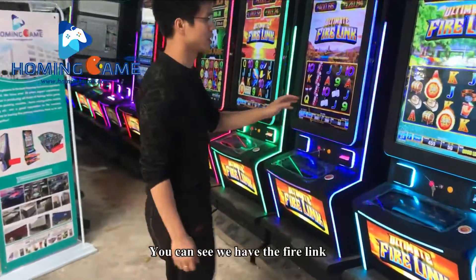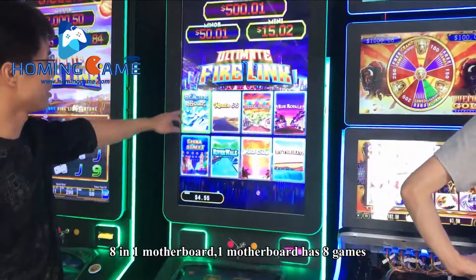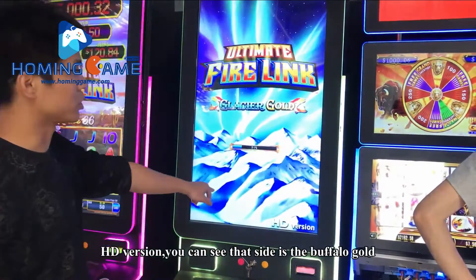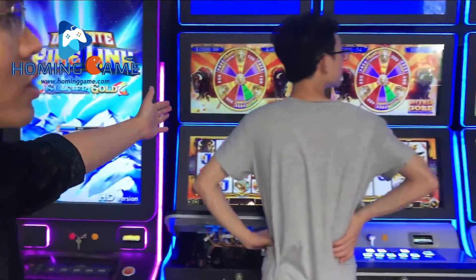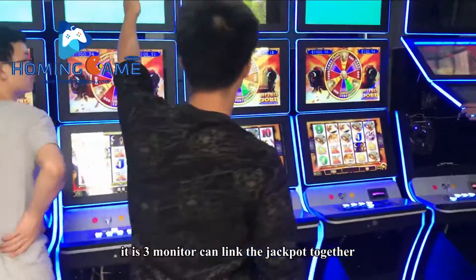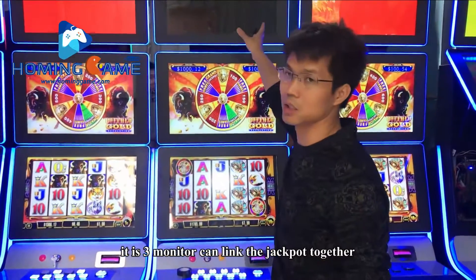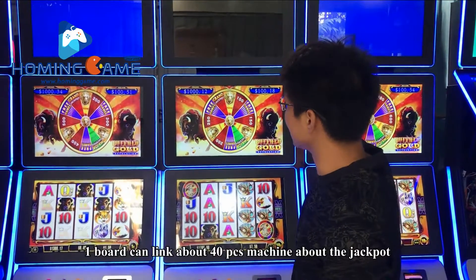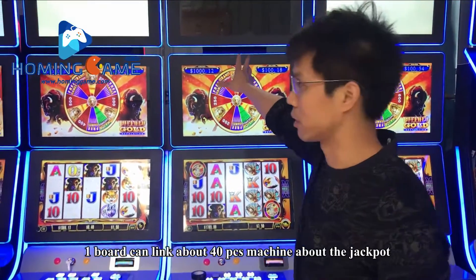You can see we have the Violin 8-in-1 motherboard. One motherboard has 8 games, HD version, and you can see that side it is full vocal. You can use the cabinet — it is a 3-monitor setup that can link the jackpot together.